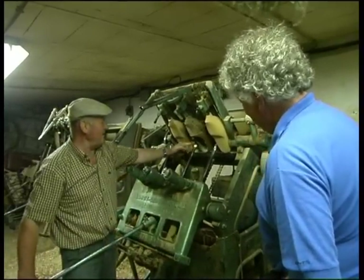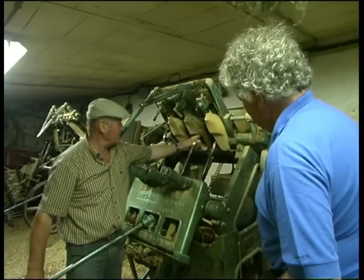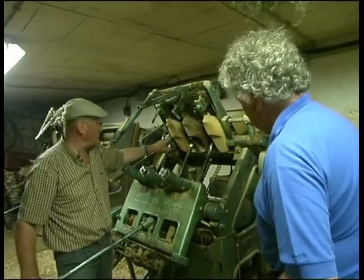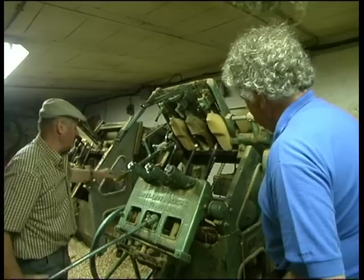So the principle is the same. You have a palper which traces the form, and the pantograph which follows the shape to make the foot opposite. Now we're going to put it in red.